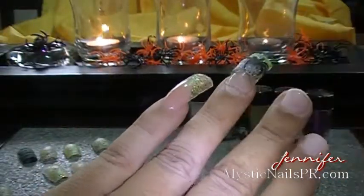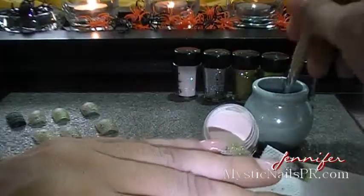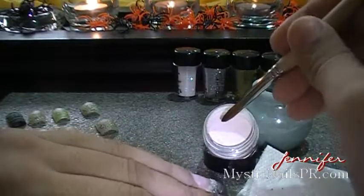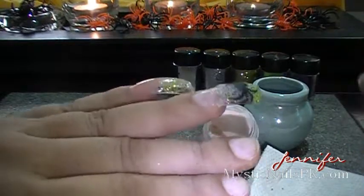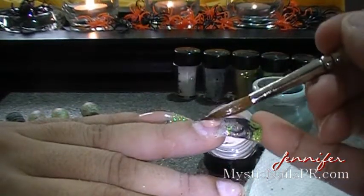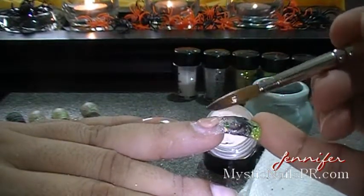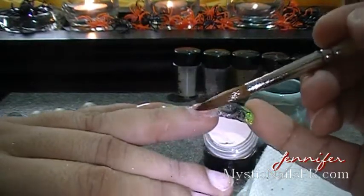Now it's ready to be put on my nail. Prepare your nail plate like you're supposed to — with your antibacterial spray, your primer, your bond aid. Remember always to file it well. After you glue on your tip, apply those products you need so your acrylics don't lift.